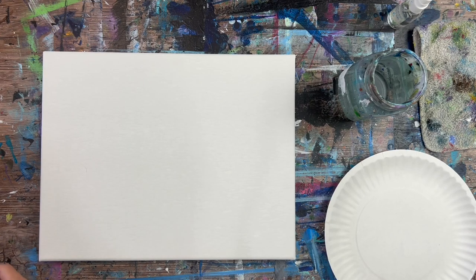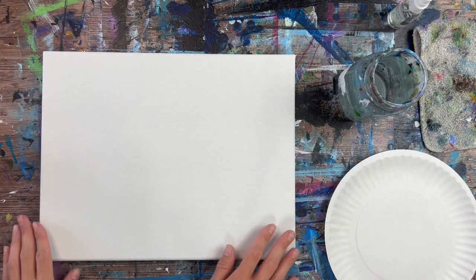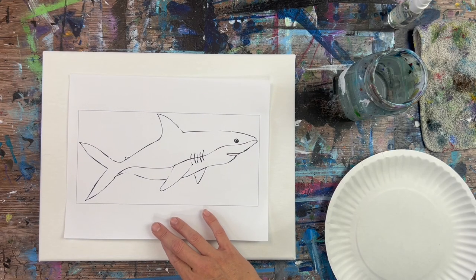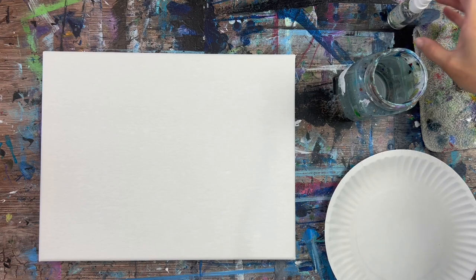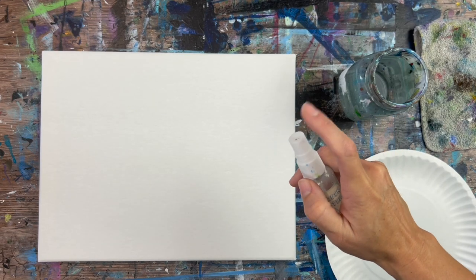Feel free to use whatever brushes and colors you have available. We are going to start by painting the background first, and I'm utilizing a traceable template for the shark. I have this shark drawing printed out, and you can print out the same template and use that. Or you can draw the shark directly on the canvas when that time comes.